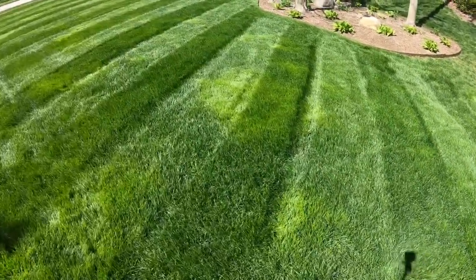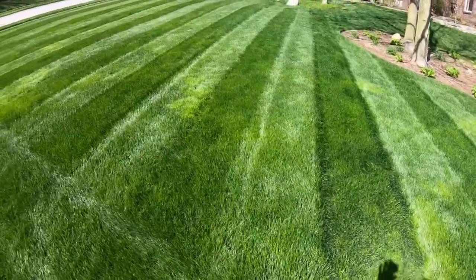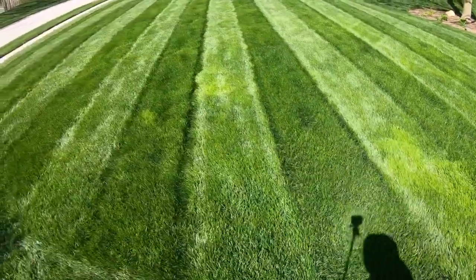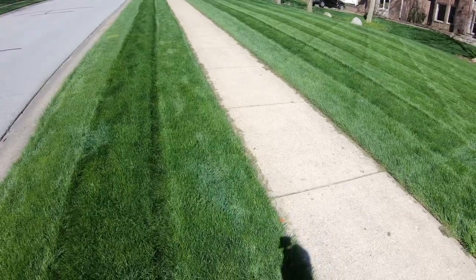I just finished the first mow after installing the Big League Striper and I gotta show you this — it looks sweet, check it out. If you like what I'm up to, make sure to hit subscribe and hit that like button.